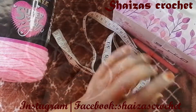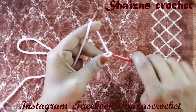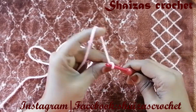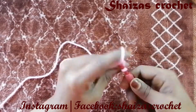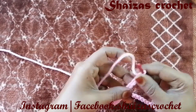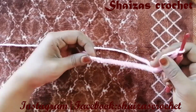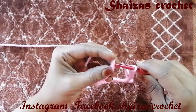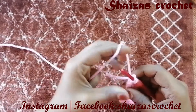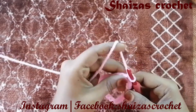Let's start this project with a slip knot, and then we are going to make 32 chains — that's multiples of 3 plus 2. We are going to join this to the very first chain and then pull the yarn through to make a slip stitch.